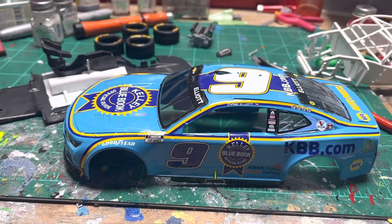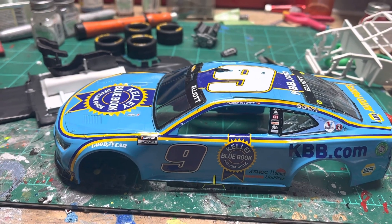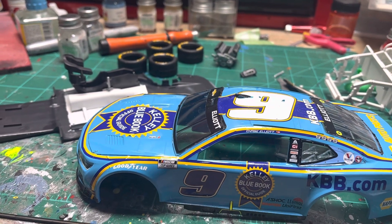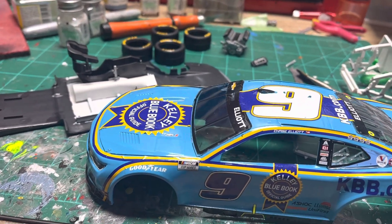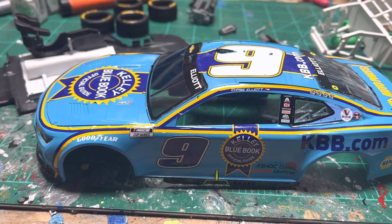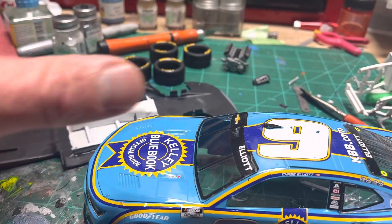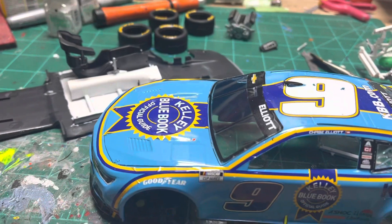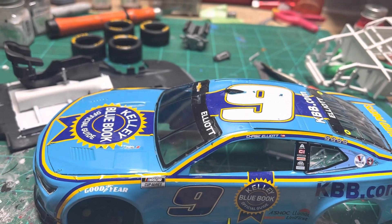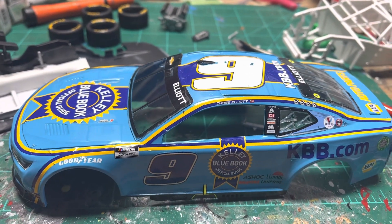I haven't done a build video in a long time. I've been doing videos on TikTok, which I'm probably going to be getting rid of for several reasons. I wanted to do a video on one of these Next Gen or Gen 7 NASCAR kits from Salvinos, because I don't think I ever did a video on these before. I had an issue a few months back where I lost a lot of my old videos, but I plan on getting back into making more build videos.